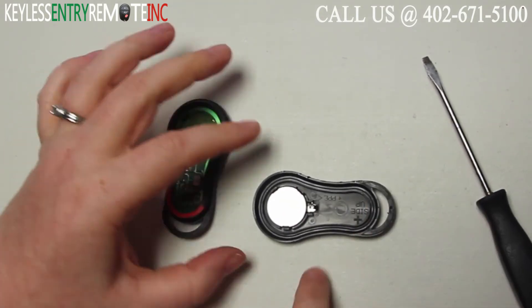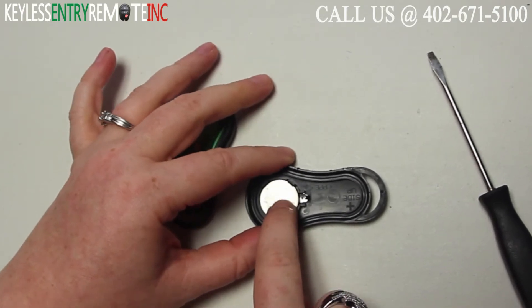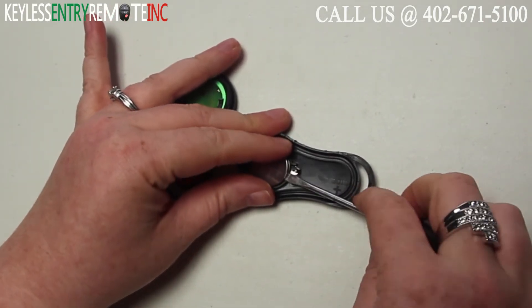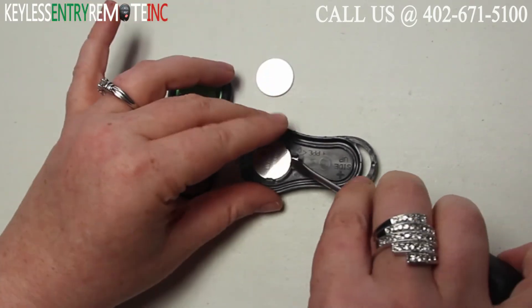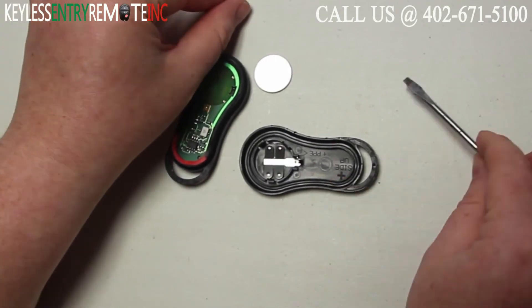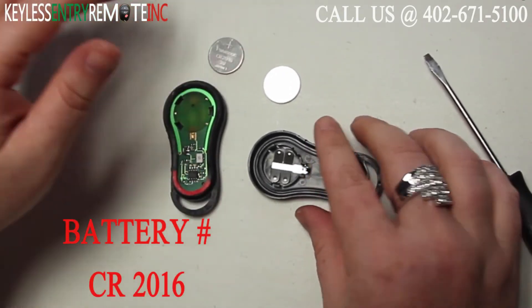Once you have the key fob open you'll see the batteries are located here, and there are two with this key fob. Use your screwdriver to help pop the old batteries out. The batteries used in this key fob are ACR2016.